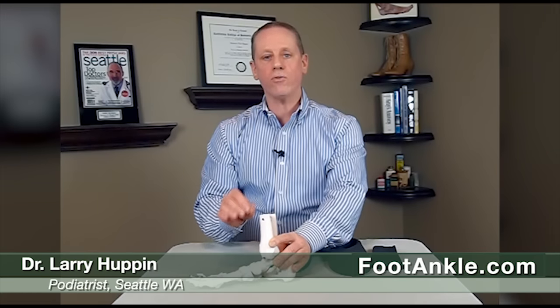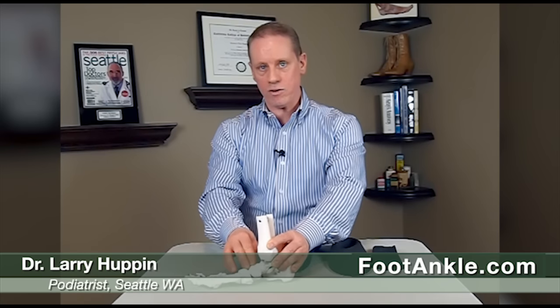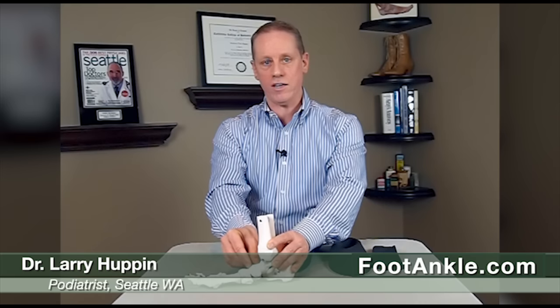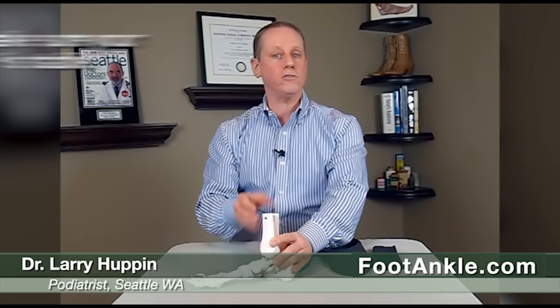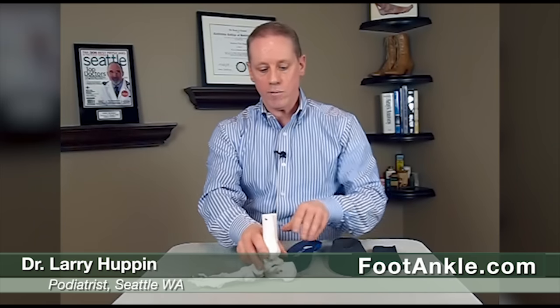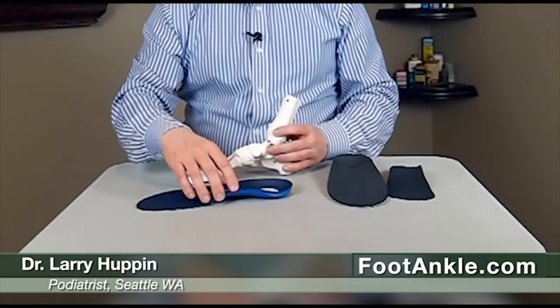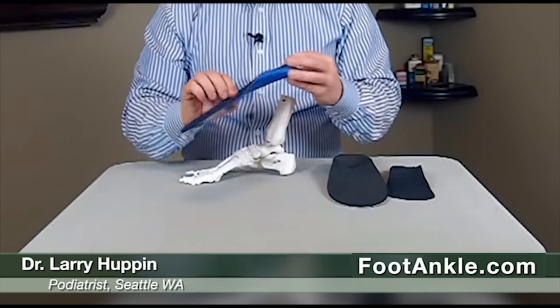When treating this problem, our primary goal is to stop the foot from going down and decrease the pressure and compression in this area. You can do that in several ways: make sure your shoes are stable, and use a decent arch support underneath the arch of your foot to stop it from going down. This is a fairly good over-the-counter device.